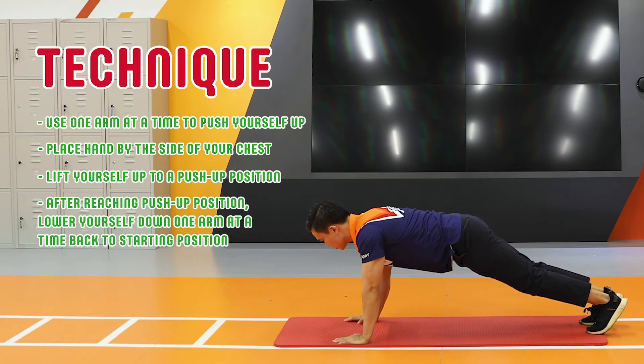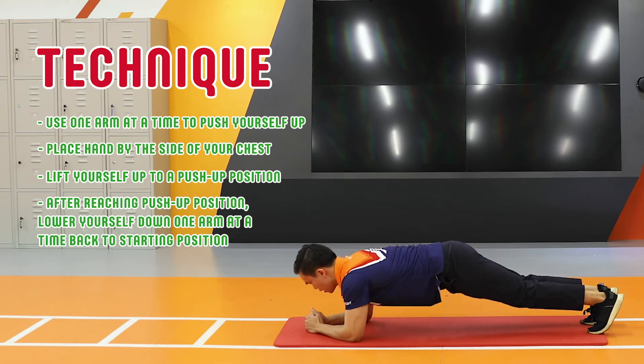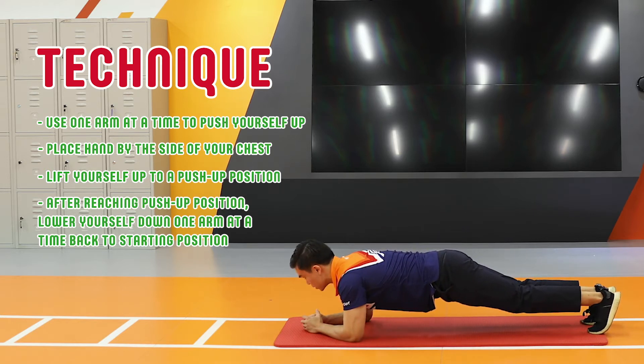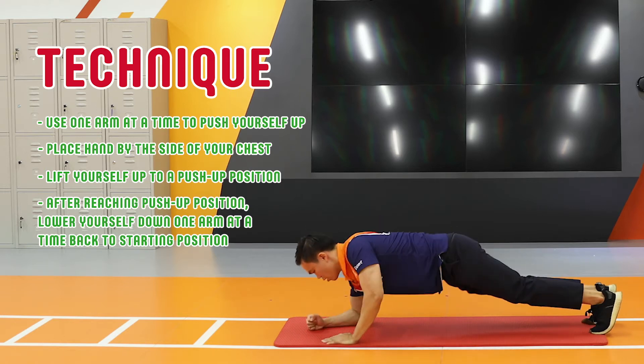From here, you're going to go back down with the same arm down first, followed by the other arm, forming back your tripod position. This is the Plank Walk-Up.